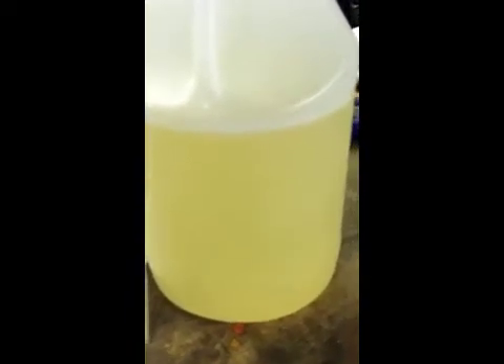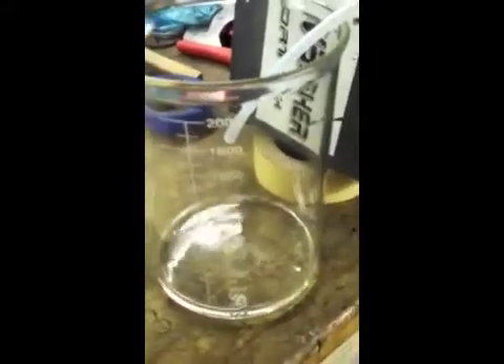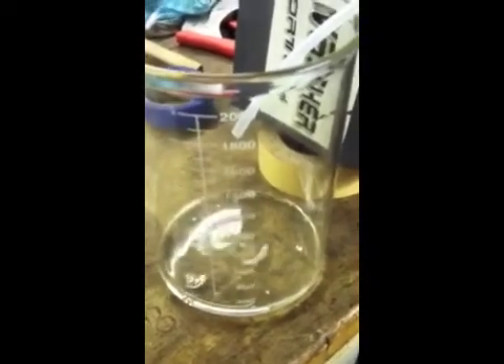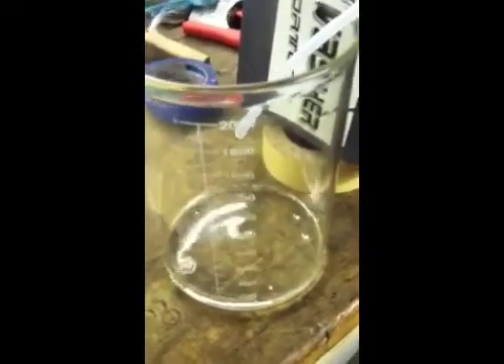We weren't finished, so we ran again the following morning. While you can't tell because you have no experience, that's a pretty good processing speed. The clarity remains perfect and the foaming is still present.